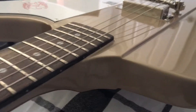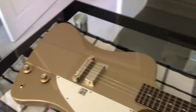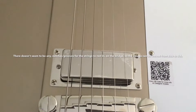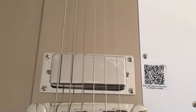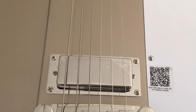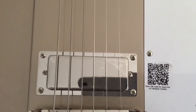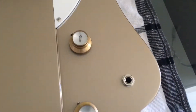The neck join looks good, but it's a through neck anyway so it should. These have a reputation for having an off-centred humbucker where the E string is not near enough to the humbucker, but this one looks okay — although I haven't measured it. The paint looks good.